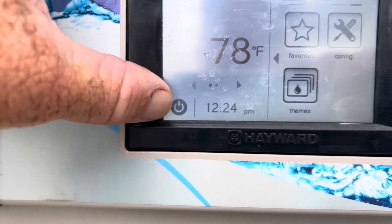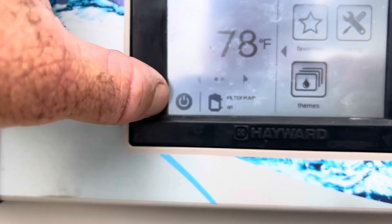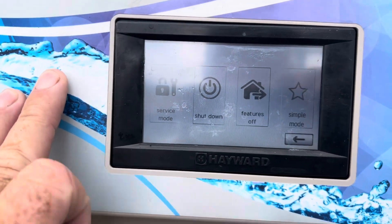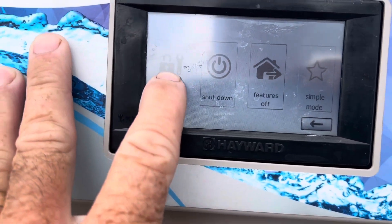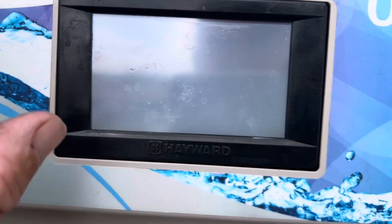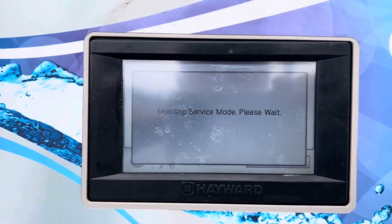So you press this bottom button. I don't have the little pin and we're going to go to service mode. Are you sure? Yes. We want to go into service mode. Enabling service mode.